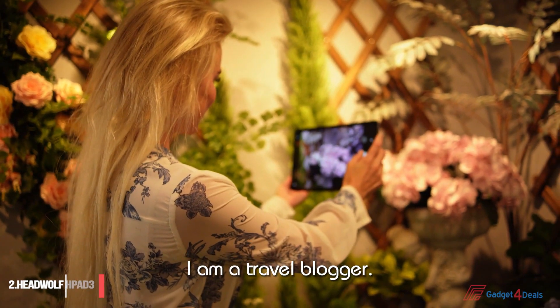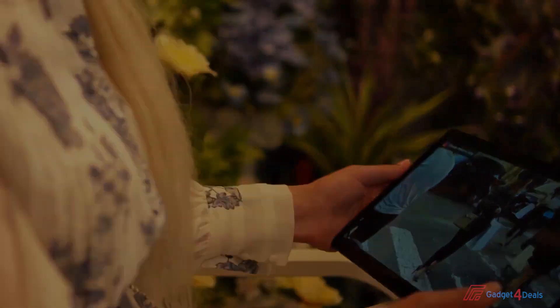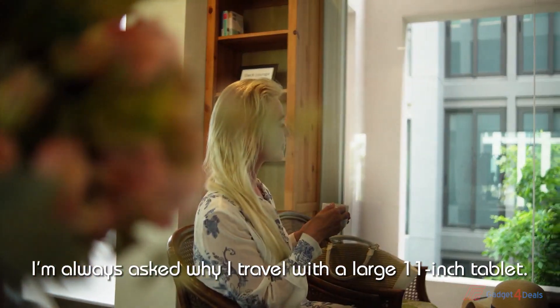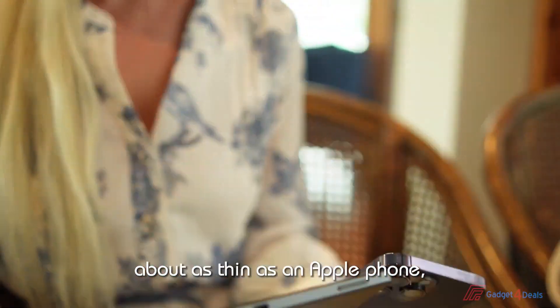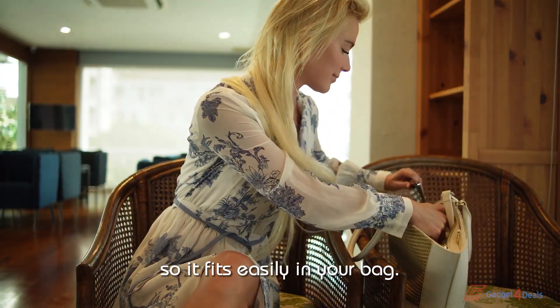I'm a travel blogger. I'm always asked, why travel with a large 11-inch tablet? It's actually quite thin and light, about as thin as an Apple phone, so it fits easily in your bag.